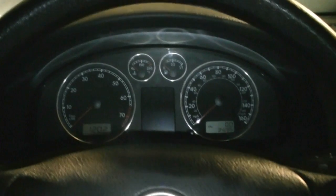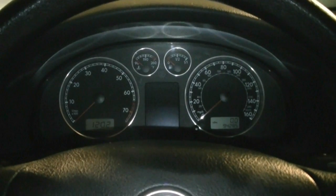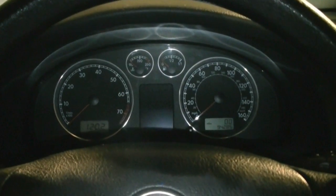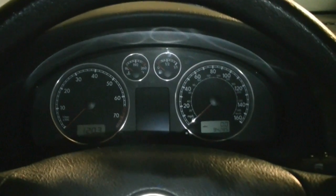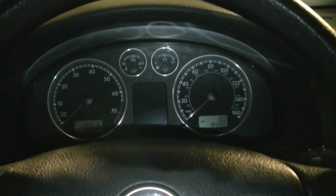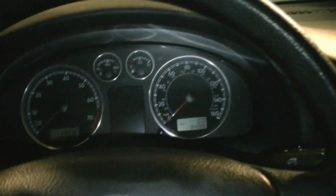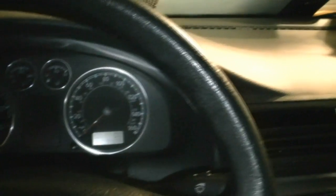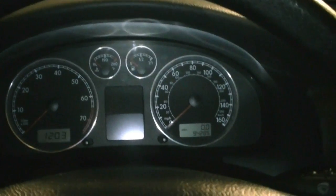I already fixed the problem in this car so I don't remember the exact code, but the first thing you want to do is get in the car after it's been sitting overnight or at least a couple of hours. The air pump usually kicks in after a cold start — it supplies oxygen, helps the car warm up sooner, and helps with emissions. It only runs after a cold start.